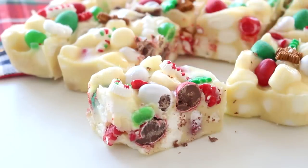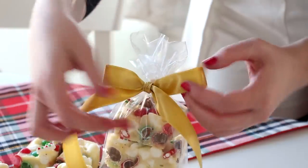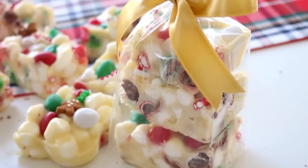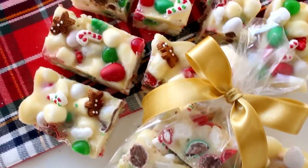Thank you so much for watching. I hope you like this recipe. If you try this out or change things around and make your own version, please send me a photo on Instagram — I would love to see it. This is so addicting, so beware. You could also add raspberries to add a nice kick of freshness. I love you guys so much and I will see you tomorrow for a new recipe. Bye!